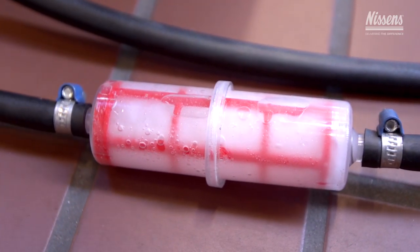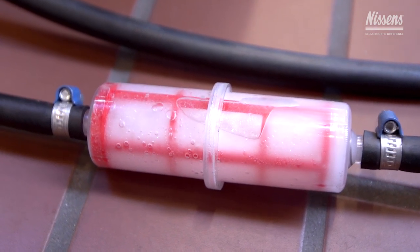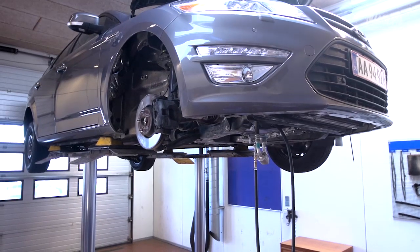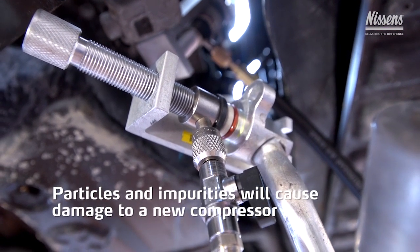The flushing fluid will ensure that all particles are captured and removed. Here there is a high risk of making a crucial failure. One of the most common failures is that not all impurities are removed from the system, which will surely cause damage to a new compressor.